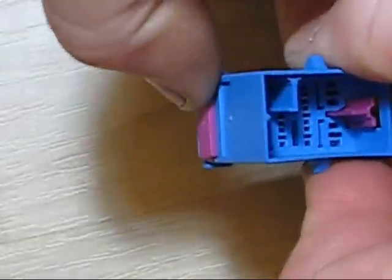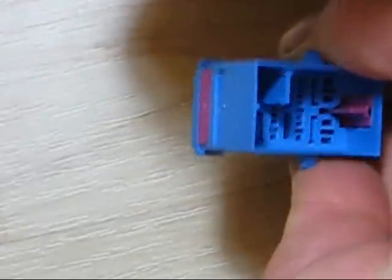If I were to put the terminals back in, I would need to lock the secondary barrier - in this case it just clicks right over.